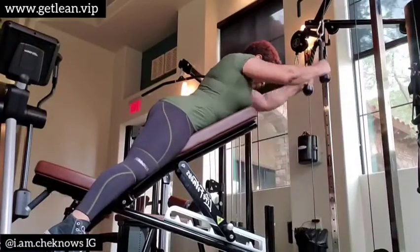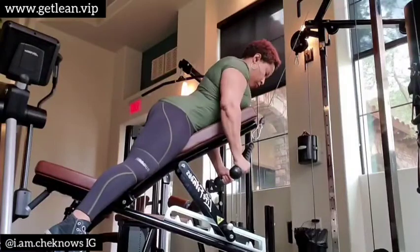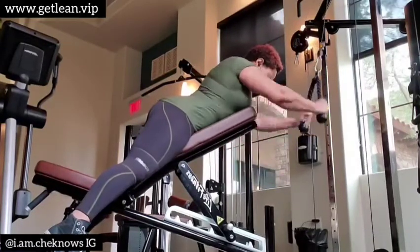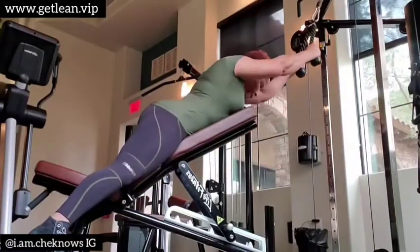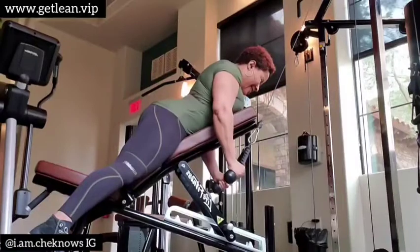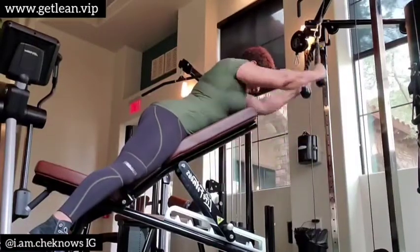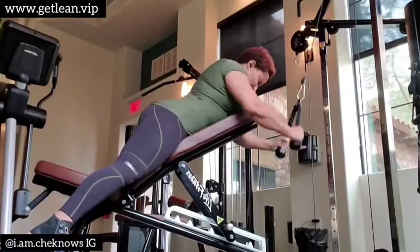This is an incline cable lat pull down. I like to try different things — you could do it standing up, or I can slide down a little more to get more depth. But let me tell you something, you will feel these. You are utilizing your lat muscle to pull that down. I know it doesn't look like a lot, but trust me, after four sets you will feel it.